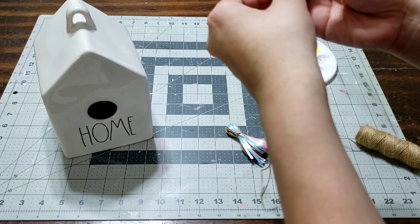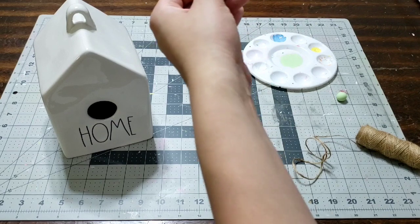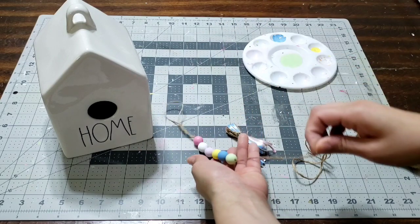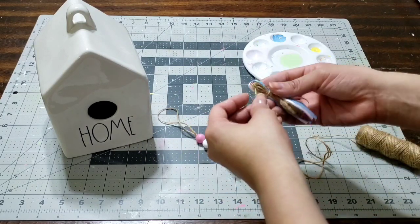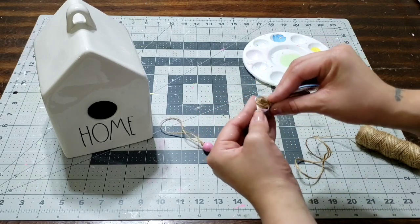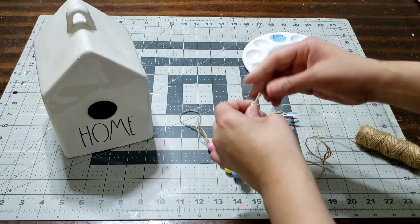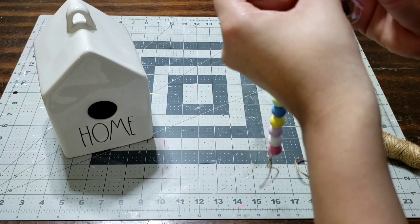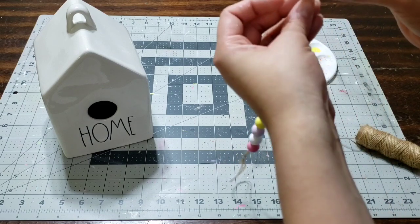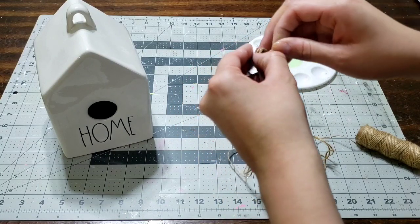If a bead doesn't slide in, go ahead and cut the tip off with your scissors and it should slide in as well. Now we're gonna put in the tassel — slide the ribbon through the bead. If you're having any trouble, tie the ribbon to the back of a paintbrush with a little bit of tape and it should slide right in. Once it does, just remove the paintbrush and the string stays in place.